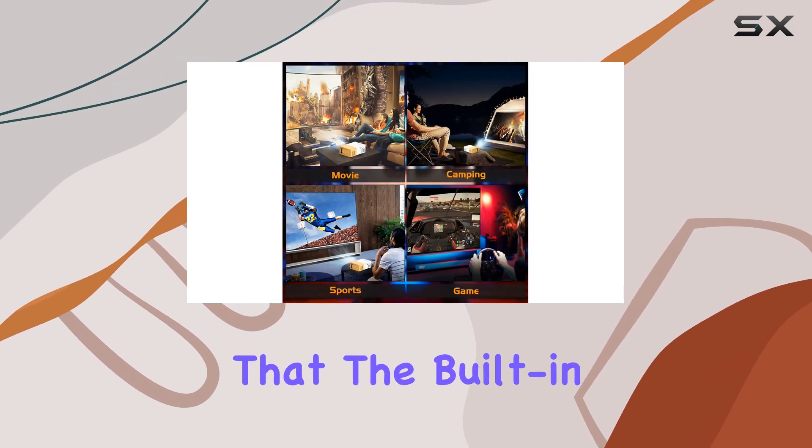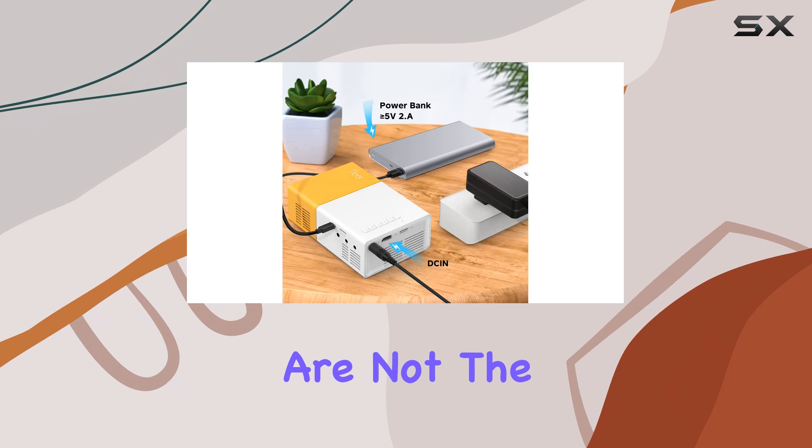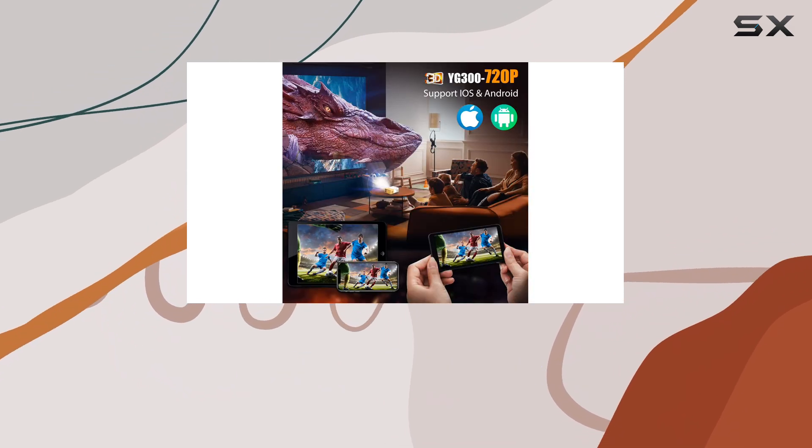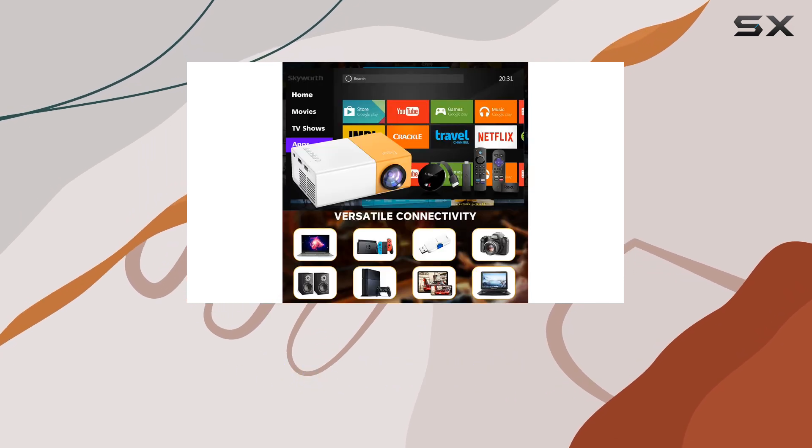It's worth noting that the built-in speakers of the Mirapico are not the best, so pairing the projector with headphones or external speakers is advisable for a better audio experience.